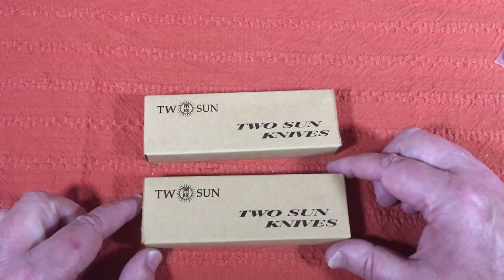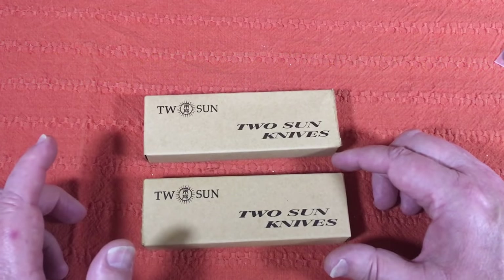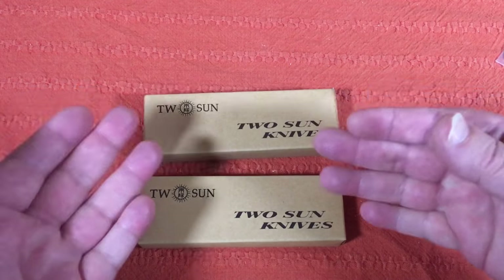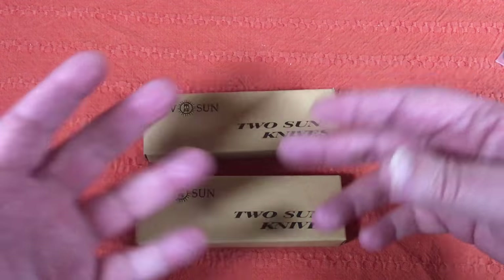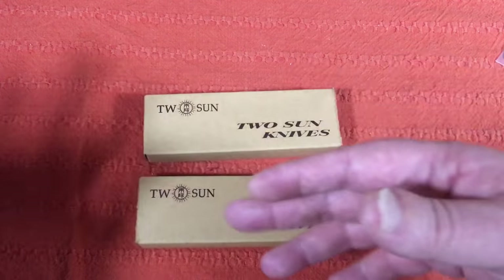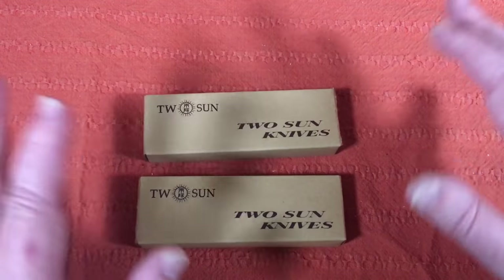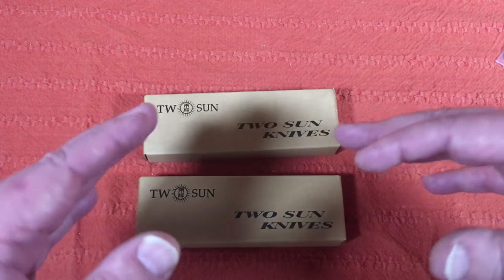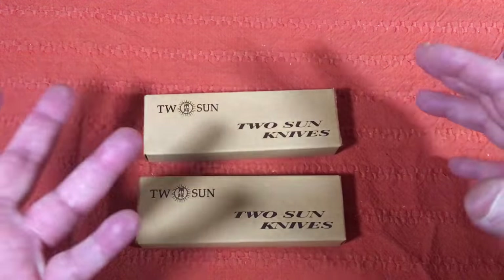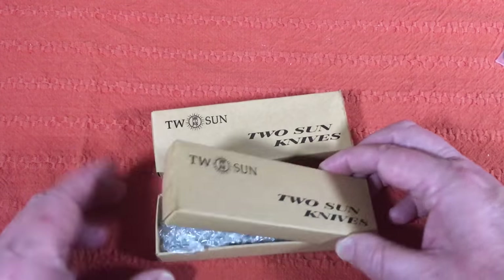I didn't mean to buy two of them but I got two. I noticed I'd ordered two as soon as my payment processed and it was like $98. I had one in the cart, went back and was doing some checking around, then decided to buy the one I had on the page — and apparently it took both of them. So I got two.